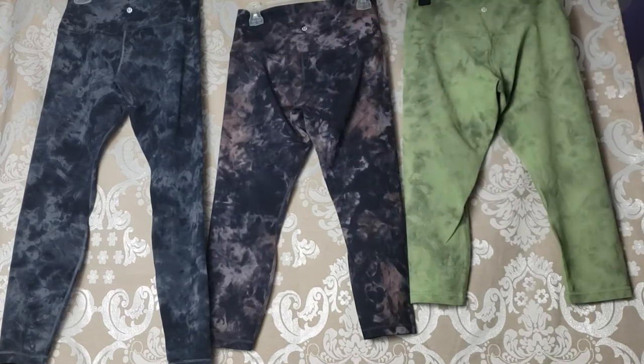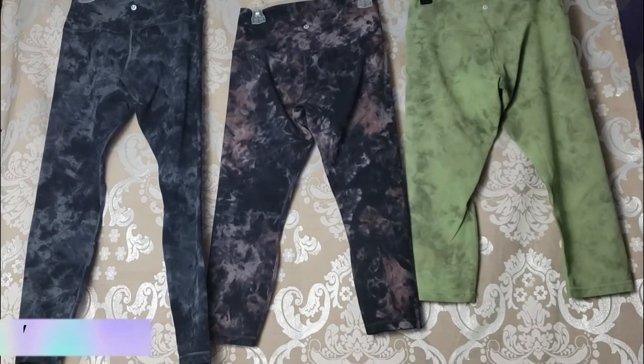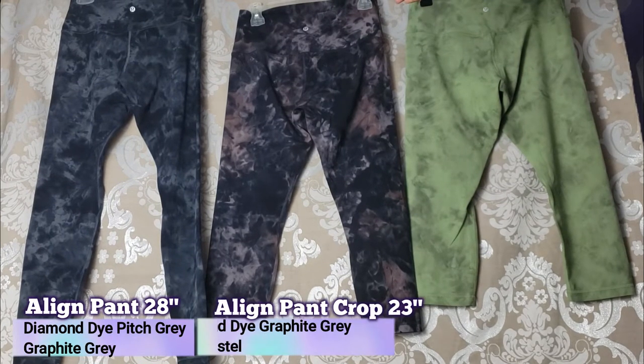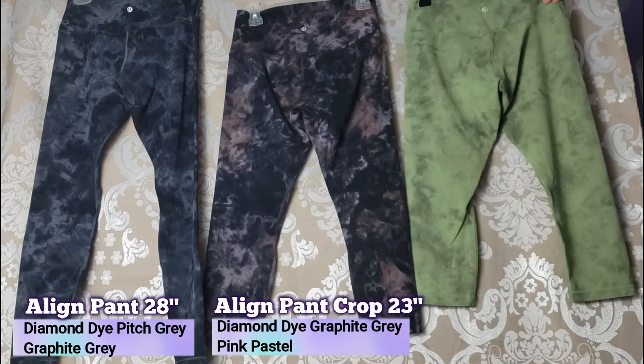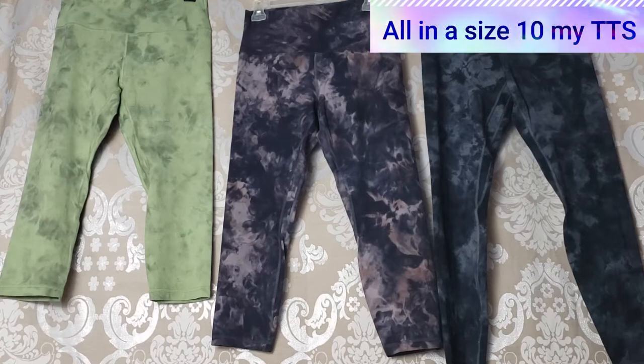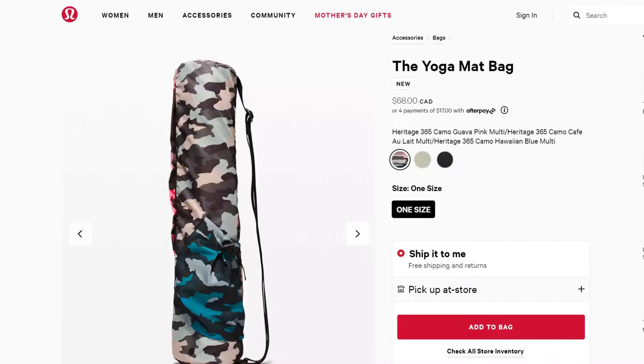So all of these are in different diamond dye patterns — I'm going to put them on screen for you. On the left, the 28 inch Align Pant. Next, the Align Pant 23 inch crop. And lastly, the Align 21 inch crop. These are a size 10, and I'm currently doing a Lululemon giveaway, so if you're interested in entering, go to the video on the top right when you're done watching this.